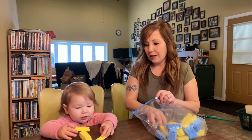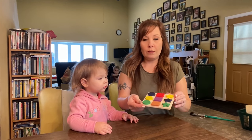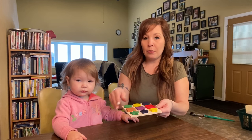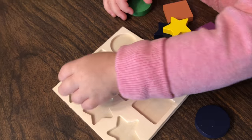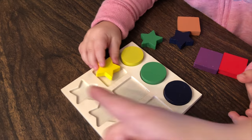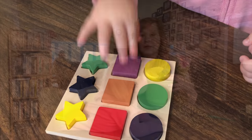I found this little puzzle at the dollar store — it's just something real tiny for her to be able to work with. We'll see if she can pull the pieces out and then put them back in.